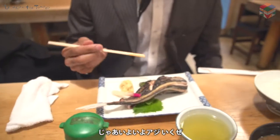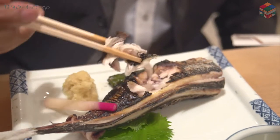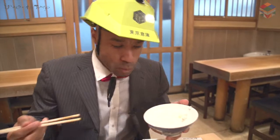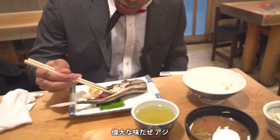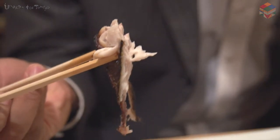Then we have our aji, our horse mackerel here. Let's see what we have here. Check that out. Perfect amount of salt in this — with the rice it helps to balance it out. Great flavor. Look at that. You see that? Juicy white meat.